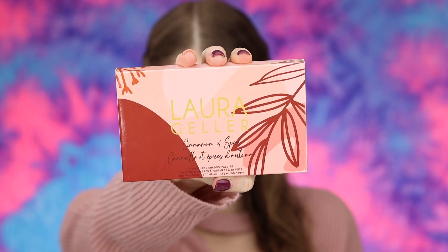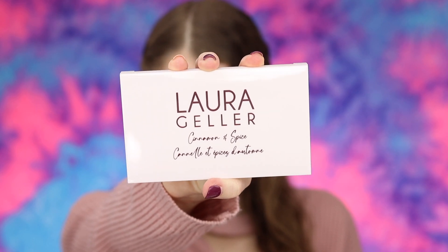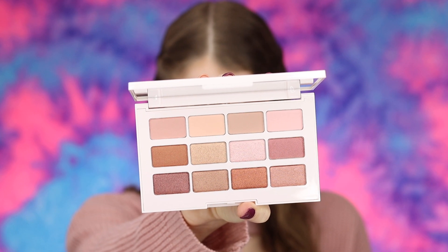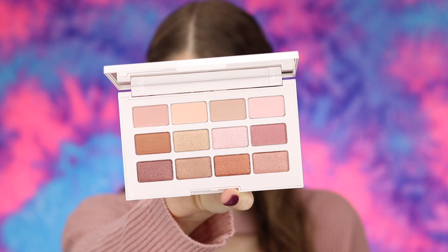The next thing I got is an eyeshadow palette — the Laura Geller Cinnamon and Spice eyeshadow palette, priced at $45. It achieves warm daytime and smoky nighttime looks with 12 crease-proof shades. There are a lot of shimmers in here and I wish it had more mattes, but it is a really pretty palette. I can definitely see myself using this — it has really good shades for everyday. I'm actually tempted to keep this because this one row has such pretty shades for the crease.